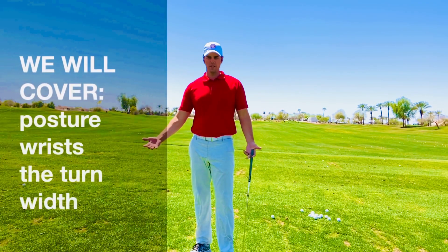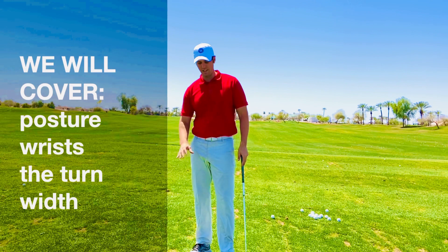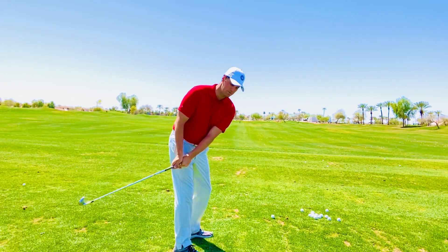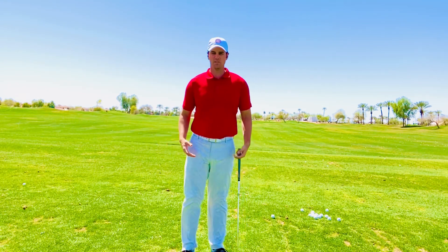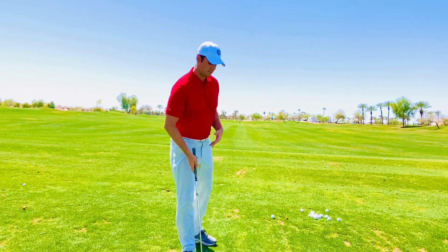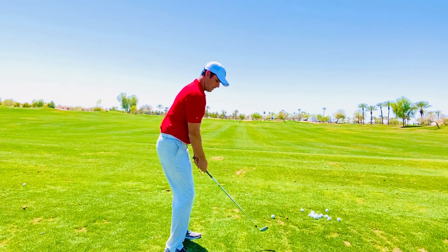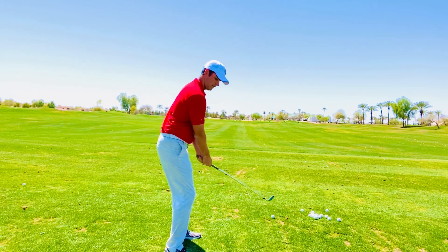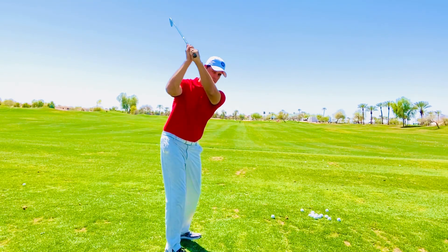Most likely, if you're watching this, you struggle with the inside kind of low hand takeaway. A lot of us struggle with that, especially if you're somebody who tends to come over the top of the ball. We tend to swing inside and then create room by swinging over the top.